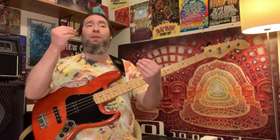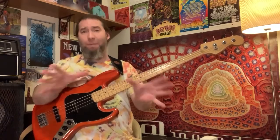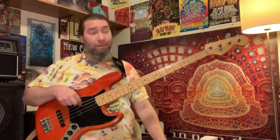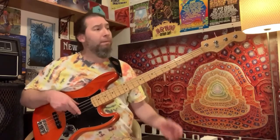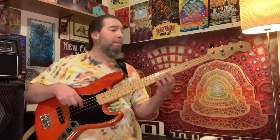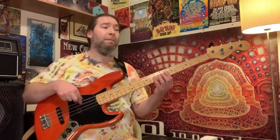Half notes — two beats per measure. We're going to do two of them per string. One, two, three, four. We're going to double up.